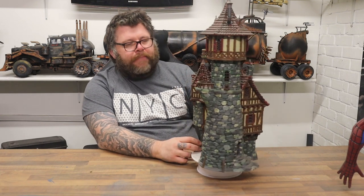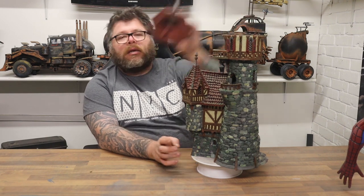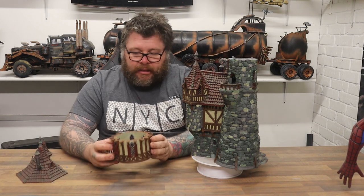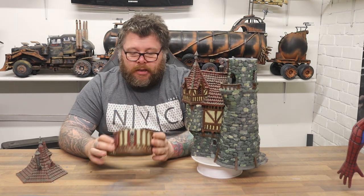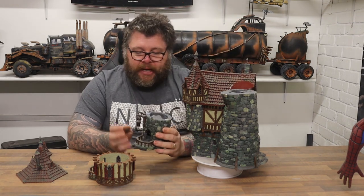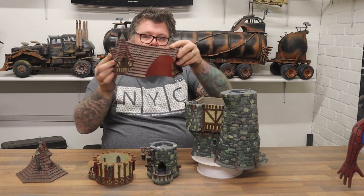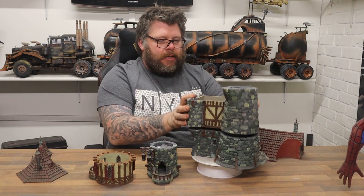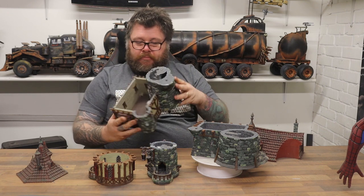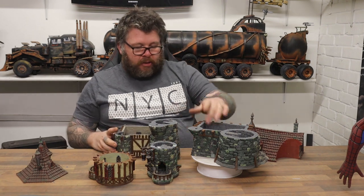Now you've seen it close up, the reason this is supposed to be a playable game space is it comes apart. Every piece comes apart and is exactly as it should be inside — stairs, flooring, roof, everything comes apart. So you can see in there it's just a normal building; the doors all open and close.